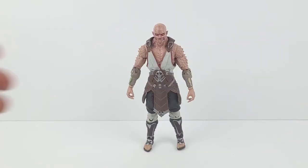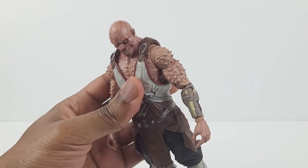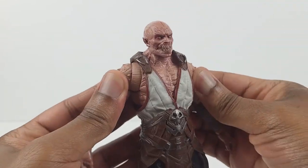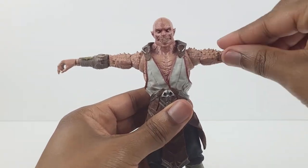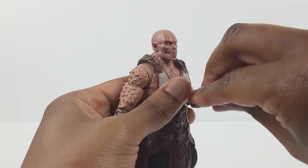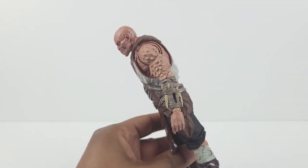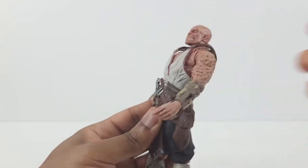Let's now have a look at the articulation. The head moves up that much, it moves down that much, it tilts easily, and it turns from side to side very well. There are butterfly joints in these areas. The arms raise up all the way, full arm rotation, bicep swivel, double jointed elbows, and wrist swivel with a hinge. Ab crunch — he can only bend forward just a little due to the belt, and he bends back that far.